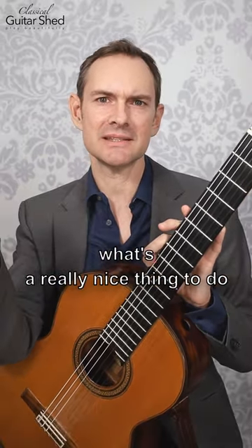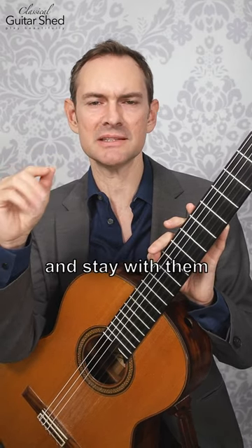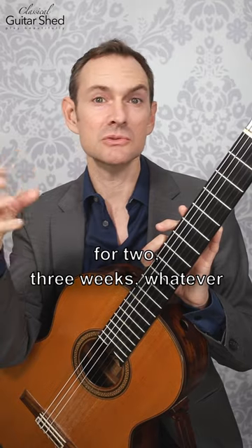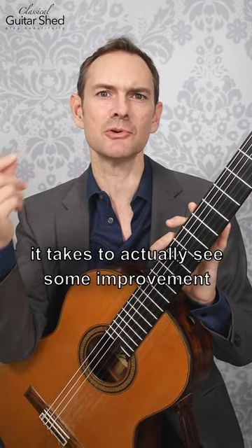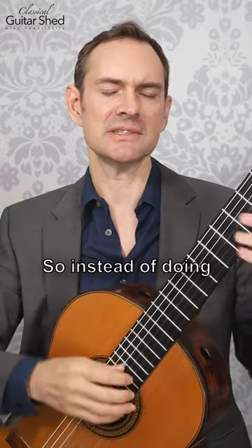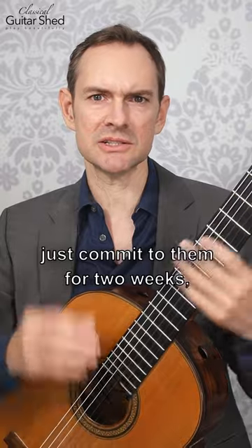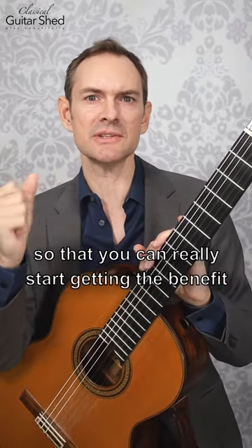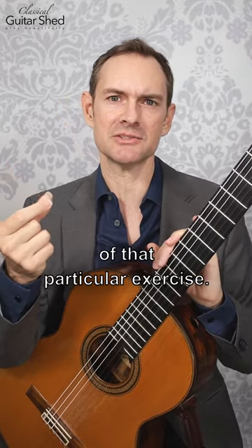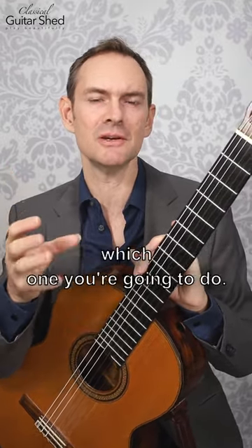Instead, what's a really nice thing to do is to choose a couple of exercises and stay with them for two, three weeks, however long it takes to actually see some improvement on those things. So instead of doing a whole bunch of different ones, choose just a couple and really just commit to them for two, three weeks at a time so that you can really start getting the benefit of that particular exercise. It also makes it easier to just pick up your guitar and start doing it because you know which one you're gonna do.